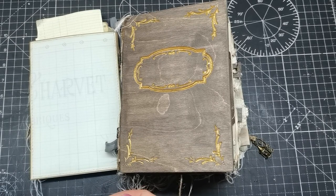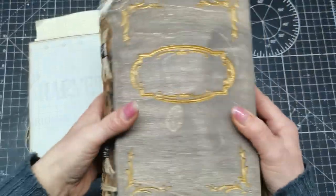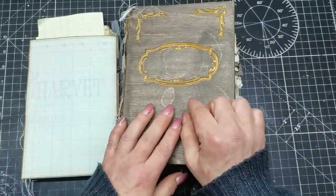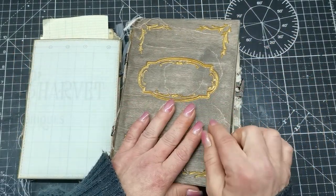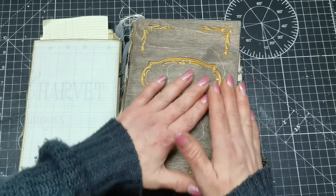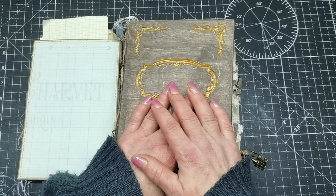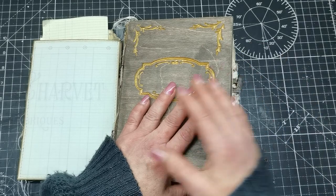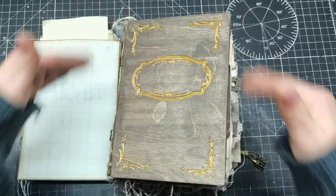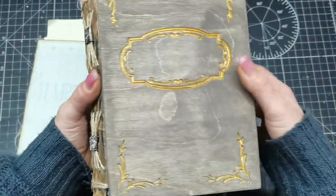Hello everybody, welcome to my channel. It's Eva from Bohemian Crafting, and today I'm sharing this quite thick, bulky journal I made. For the first time in my life I used a wooden cover — this is the work of my son. He's learning with a CNC router drill, going through a course, and he asked if I wanted something drilled in wood. I gave him the design and he made this cover for me.